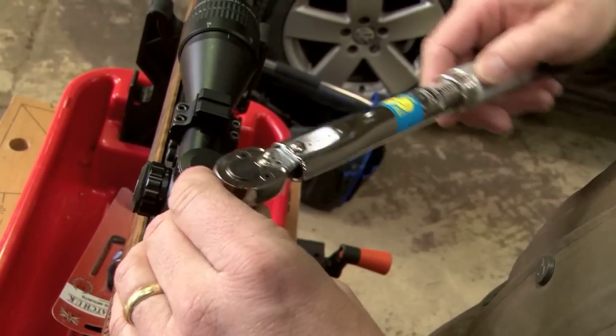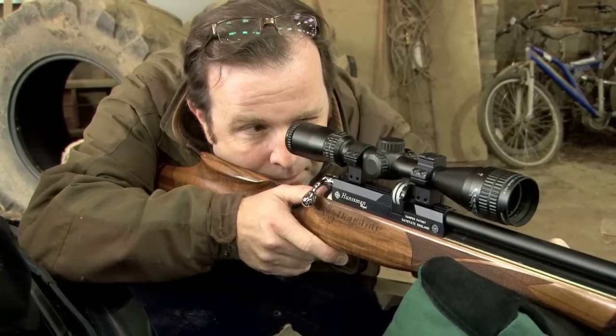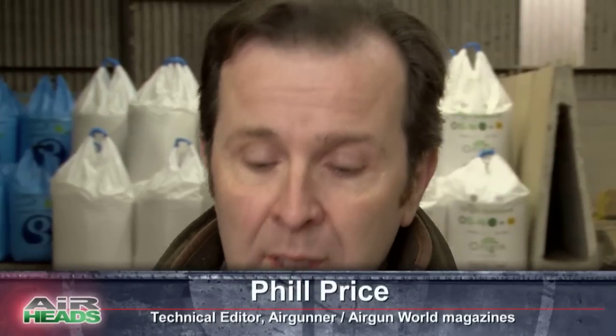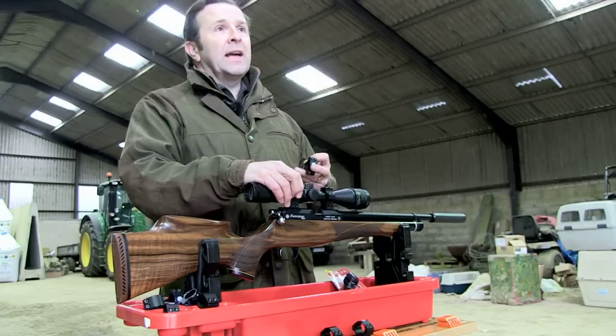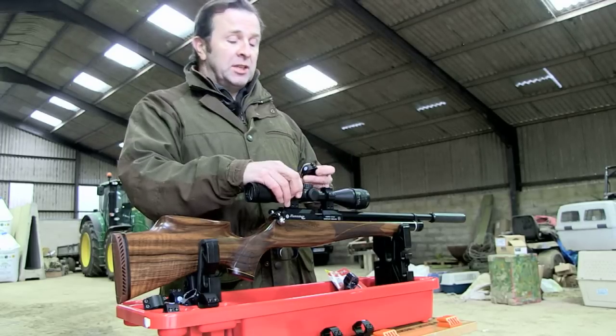A lot of people don't pay a lot of attention to their mounts. You can have the best rifle and the best scope, but if you don't have them linked together properly, you're wasting your time. You're never going to get consistent accuracy. You're never going to get things to work the way you need them to.